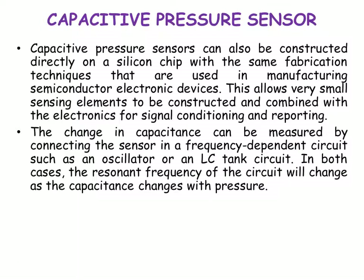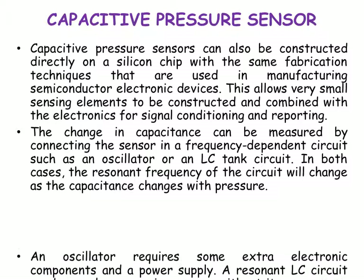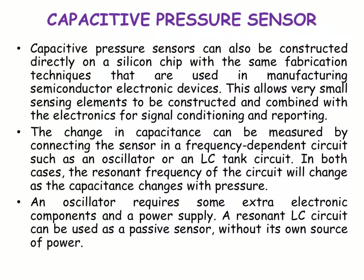The change in capacitance can be measured by connecting the sensor in a frequency-dependent circuit, such as an oscillator or an LC-tank circuit. In both cases, the resonant frequency of the circuit will change as the capacitance changes with pressure. An oscillator requires some extra electronic components and a power supply. A resonant LC-circuit can be used as a passive sensor without its own source of power.